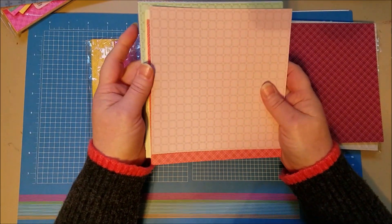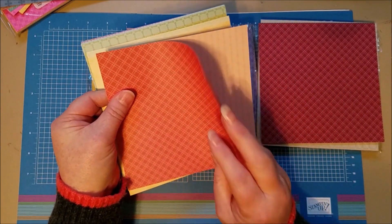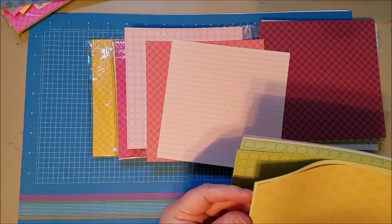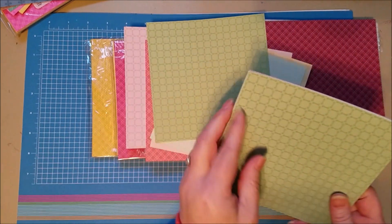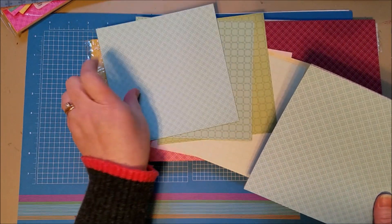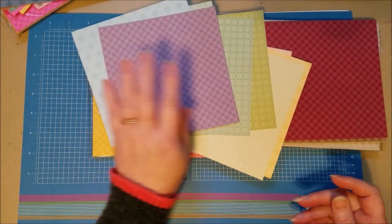Here are the Subtles, and these are really pretty. You've got Blushing Bride, Calypso Coral, Petal Pink, So Saffron, Soft Seafoam, Pear Pizzazz, Mint Macaron, Pool Party, Balmy Blue, and Highland Heather.